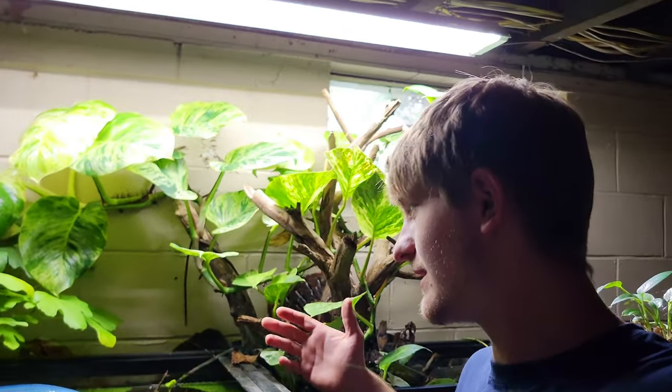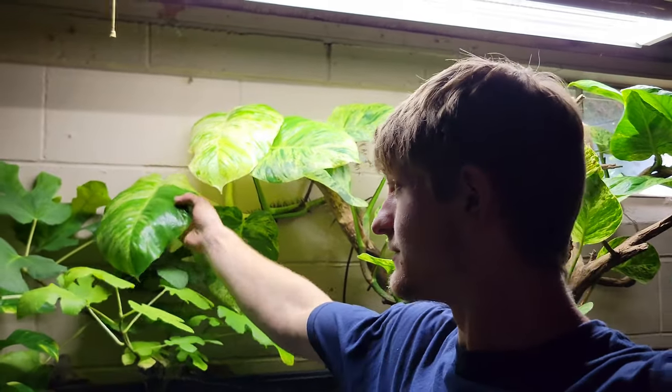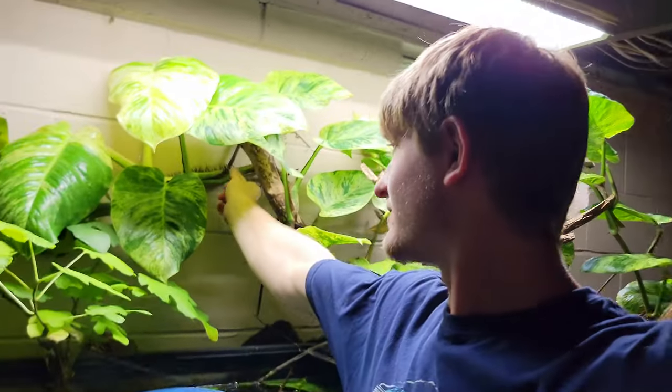This is my 125-gallon planted aquarium. As you can see, I have some massive pothos vines growing out of here. This leaf right here is probably about a foot by 10 inches, and the vine itself is about an inch thick. It's just spectacular.